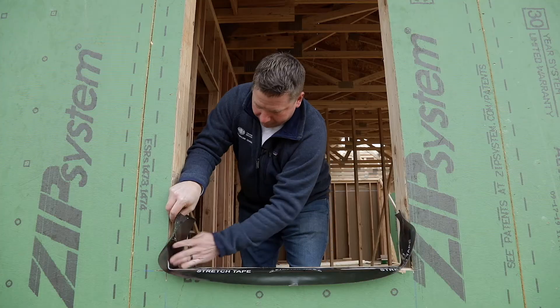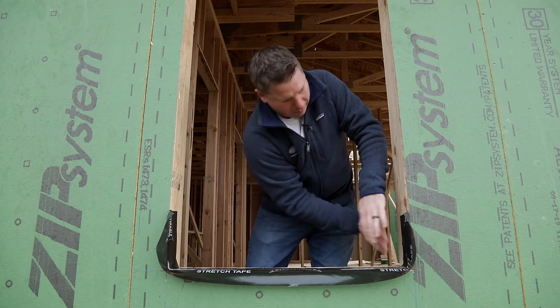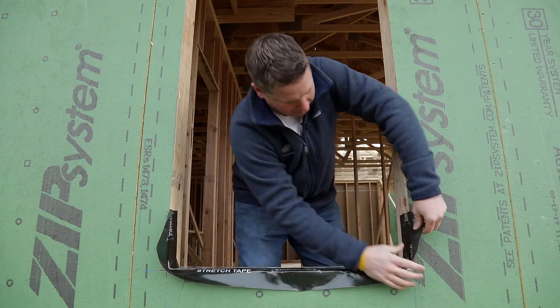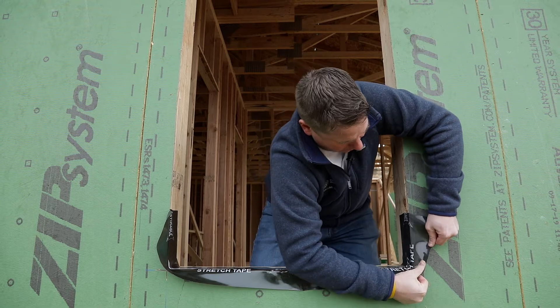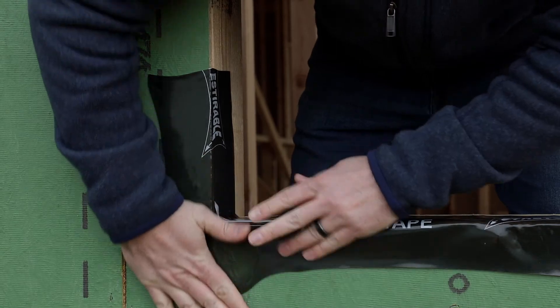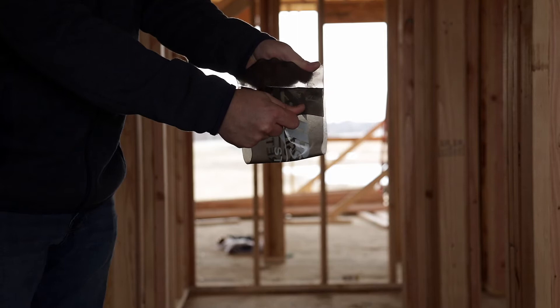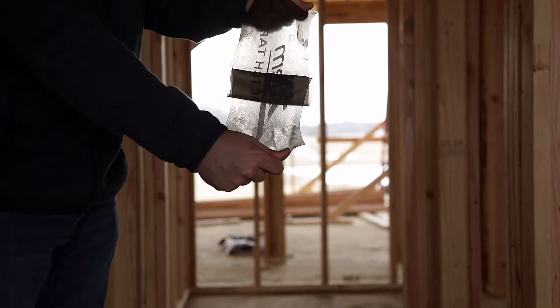The black tape that you see behind us is going to be covering all the seams — think of the Zip System like a cell phone case, a protector of your home. It's going to help prevent intrusion of water if it happens to get behind your cladding. It's also going to give you a 30-year system warranty, and the tape itself is made with acrylic based adhesion — the same type used for car emblems, water sports, and a variety of other things. It seals the building up, prevents water from getting in, and also makes it more comfortable for air management on the home.